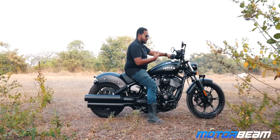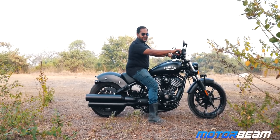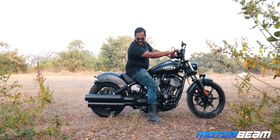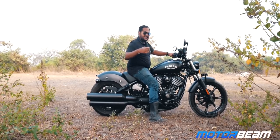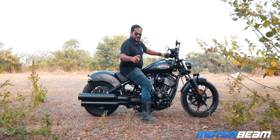Once it's on, there is that classic potato-potato-potato idling noise, and once you rev it the exhaust note is pretty exciting. This is still the standard exhaust — you can get a Stage 1 or 2 upgrade which is still legal and even louder than this.